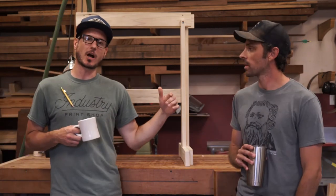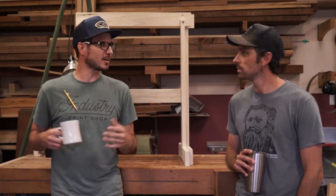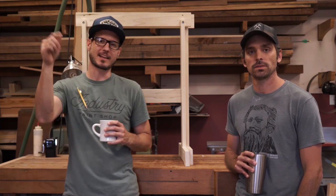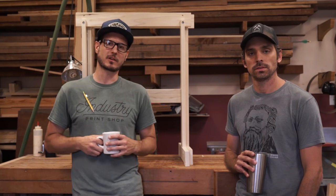We're going to build these sawhorses — he's going to do it in his style, I'm going to do it in my style. That's pretty much what's been going on in the shop. Thanks, I appreciate it. Please remember to hit that subscribe, hit that like, and we'll see you here in a couple weeks. Cheers!